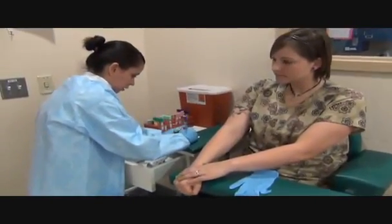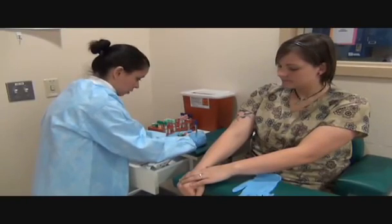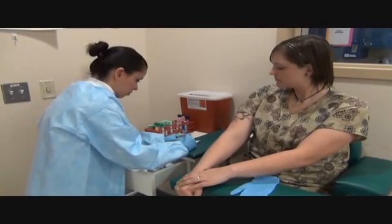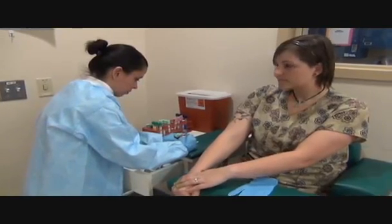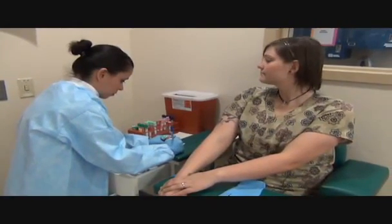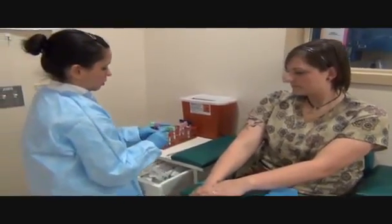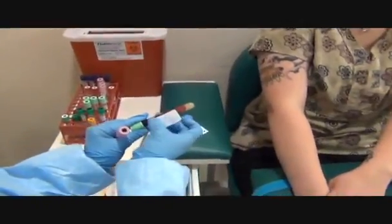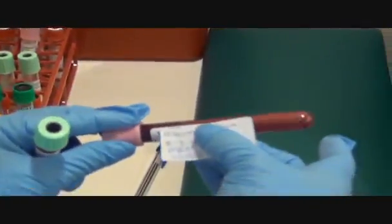I'm going to put the medical record number, the date, the time, my initials, and the test. I'm going to label each tube accordingly. I want to make sure that I don't put it on crooked, and the correct test goes with the correct tube.